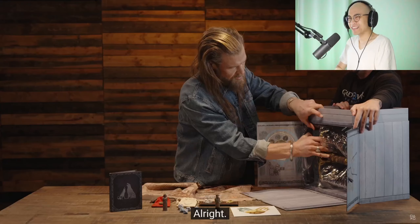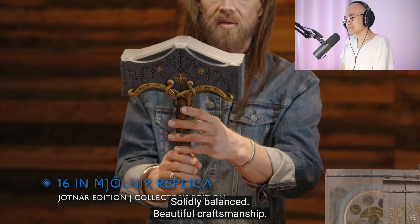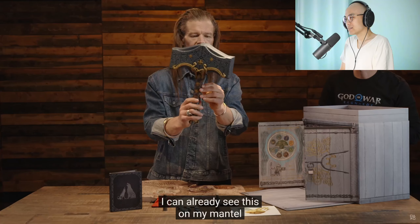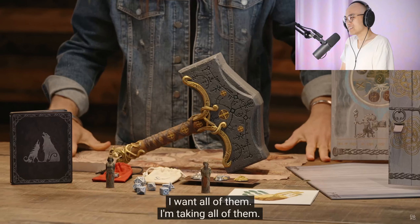So I will do this part. There it is — it has a hefty weight to it, solidly balanced. Beautiful craftsmanship. That's the 16-inch Yotnar replica. Loving it. I can already see this on my mantle, and on the mantle of very many fans. We got all of these things — I want all of them, I'm taking all of them.